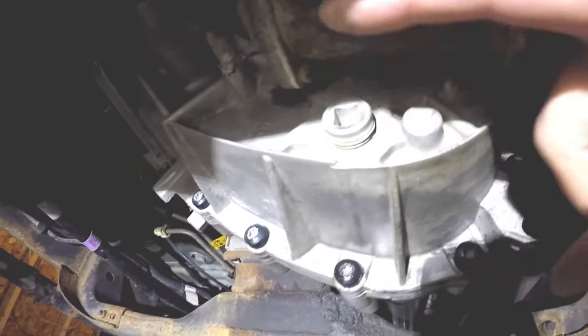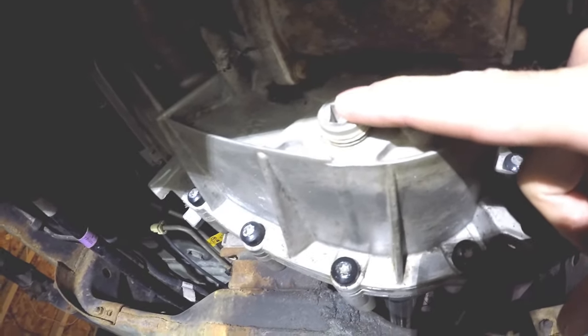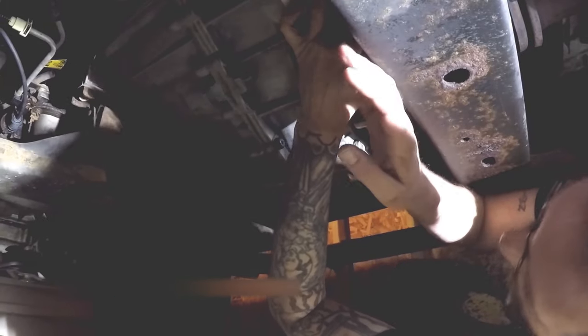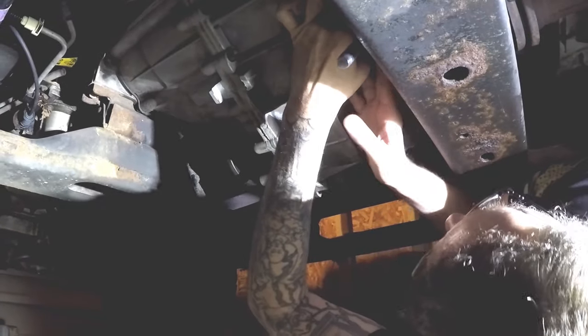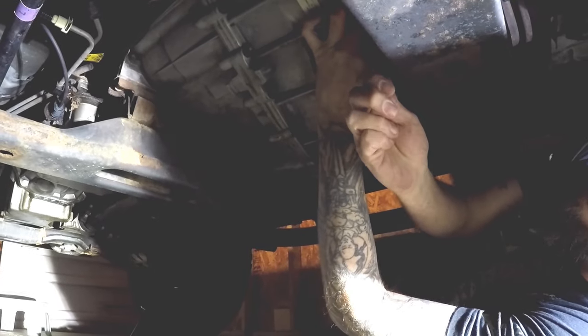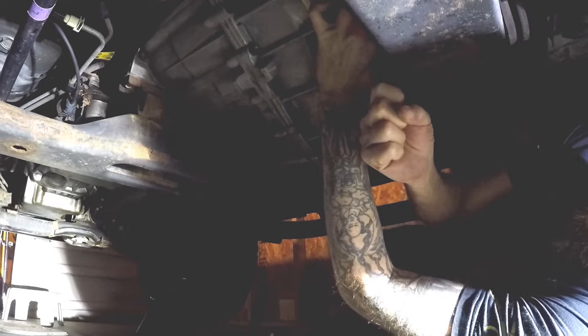Next, we have our drain bolt right here, and then we have our fill bolt right here. I want to make sure I remove the fill bolt before I drain the transfer case. The last thing I want to do is drain all the fluid out of the transfer case just to find out I can't get the fill bolt out.